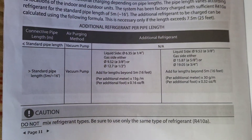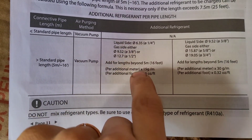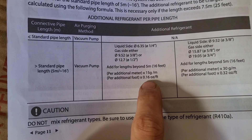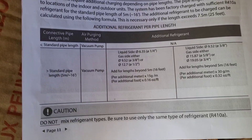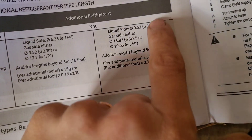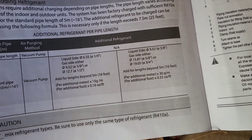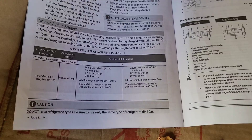Looking at the list here showing how much refrigerant to add: if the line set is quarter and three-eighths or half inch — in this case the small line is quarter and the bigger line is half inch — then you add an additional 0.16 ounces per foot past the 16 feet. If the line set was the bigger style of three-eighths, five-eighths, or three-quarter, then you would add 0.32 ounces per foot. So we're going to double check with him on the length in order to calculate exactly how much refrigerant to add, and then I'll show you how to actually add that extra refrigerant into the system.